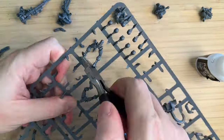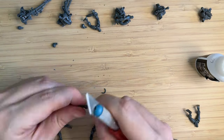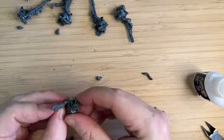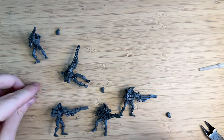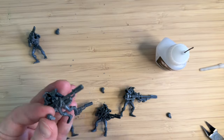How cool is that? I think these really have the ability to be the go-to recognizable unit. Even as a Necron player where Warriors and Immortals kind of get a lot of attention on the tabletop, I just think these have much more personality and interest to them.